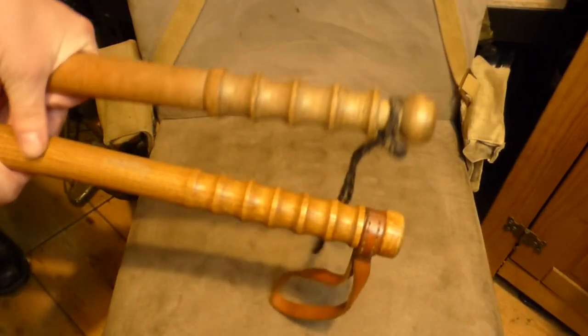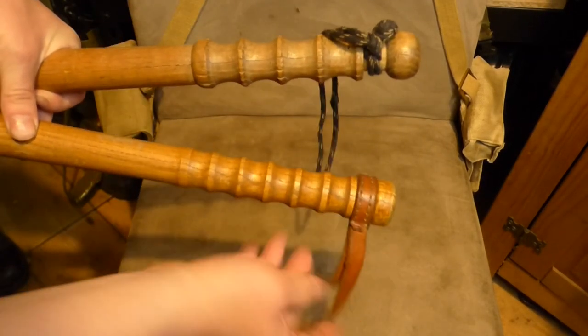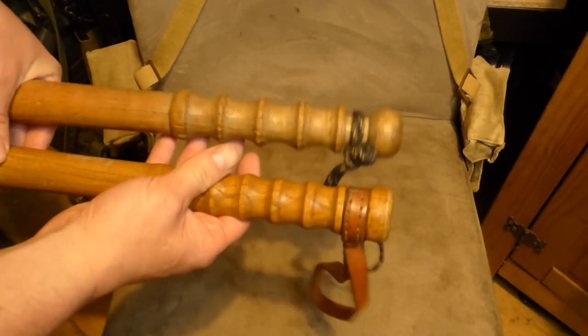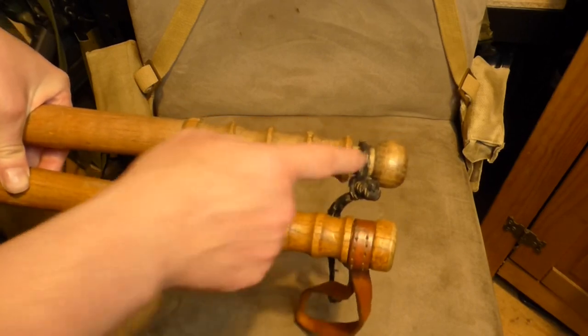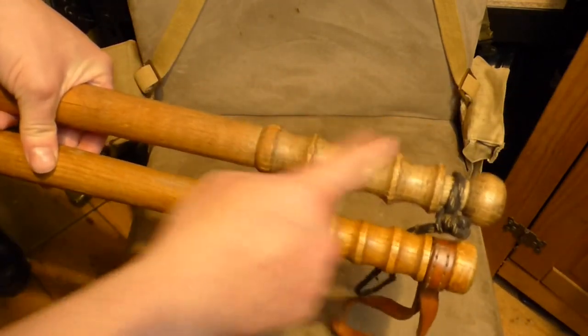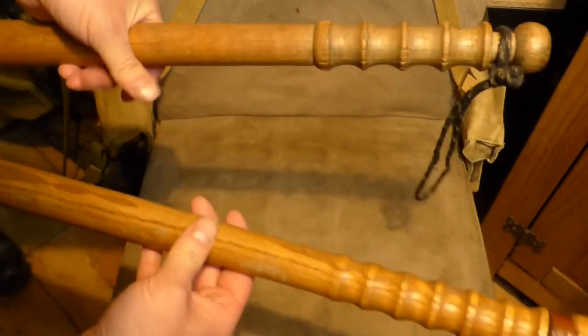The other difference is the back of them. On the back of the Mark 1, it originally had a leather strap, but over time it's gotten lost and somebody has replaced it with paracord. You can see the ball at the bottom is a lot more rounded than on the Mark 2. The Mark 1 is a lot heavier, and the finger grooves on the Mark 1 are a lot deeper and more defined compared to the Mark 2.